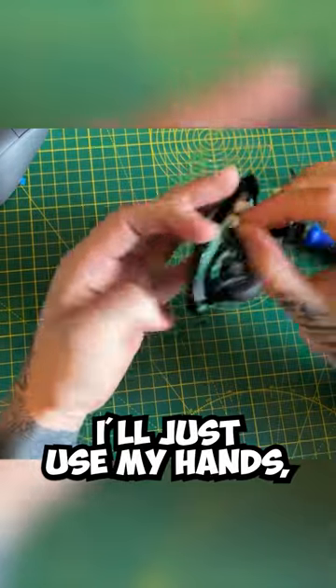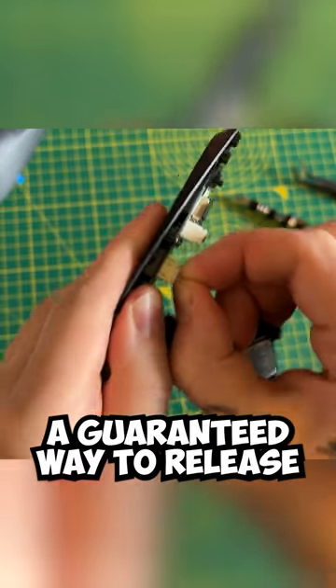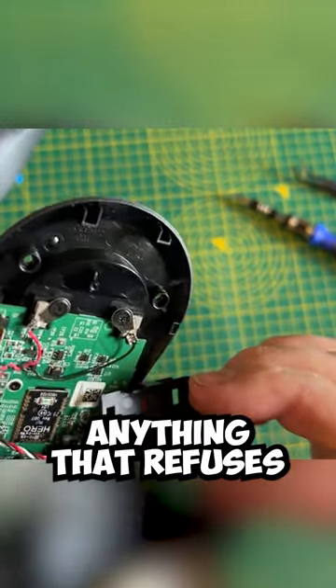Never mind, I'll just use my hands because I'm sure it's very sturdy. Now I'll combine this with a bit of a wiggle — a guaranteed way to release anything that refuses to move.